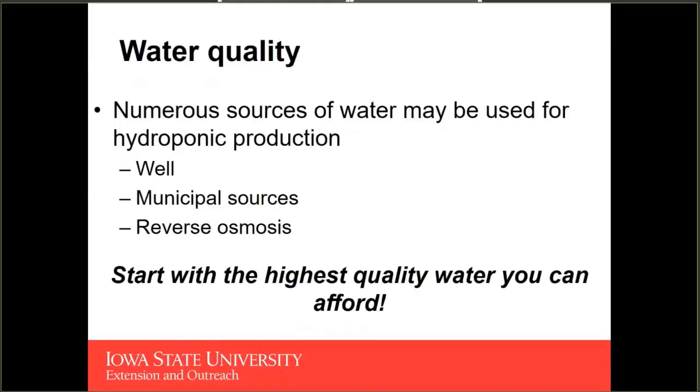We're going to start off with water quality. When we say water quality, you think about good water and bad water. I'm going to try and describe the properties that may make water either good or bad. There are going to be a variety of different sources that you can use to get the water for your recirculating nutrient solution.